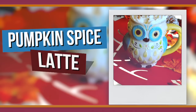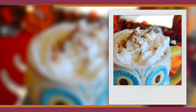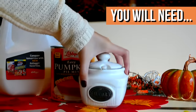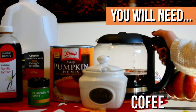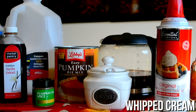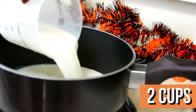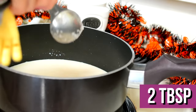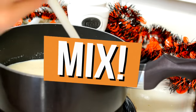The first Starbucks drink I'm going to show you guys how to make is a pumpkin spice latte — this is the best thing ever and I love it for fall. For this you're going to need some milk, some pumpkin puree, some sugar, some pumpkin pie spice, some vanilla extract, coffee, and also some whipped cream to top it off. First, turn your stove to medium and pour in two cups of milk, then two tablespoons of pumpkin puree, then two tablespoons of sugar, and stir all of that together.